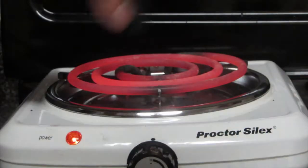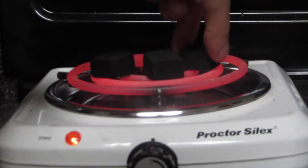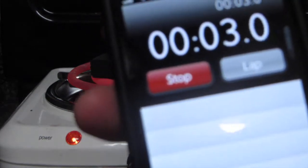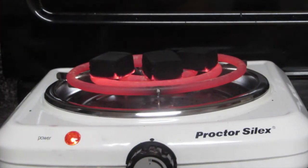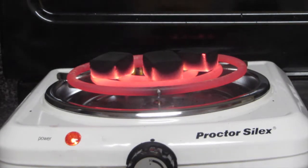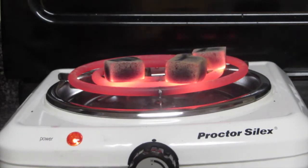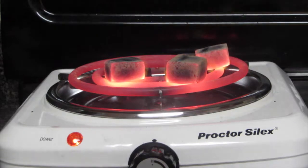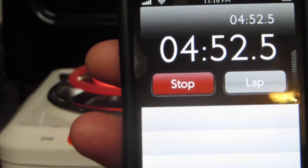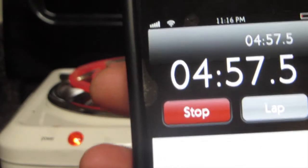We're putting the Hayes coals on the burner. The burner is already hot. Starting the clock. Alright, so it's been a little less than five minutes and the Hayes coals are about done. They look nice and cherry, so we're gonna put them on the bowl and let you know how it smells.